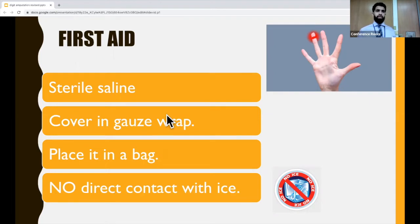If you have an amputated digit, the first thing you should do is wash it with sterile saline and then cover it in a saline-soaked gauze. After that, place it in a watertight bag and place that bag in a bag of ice water. You don't want it to have any direct contact with ice, because that will probably lessen the chances that it can be replanted.